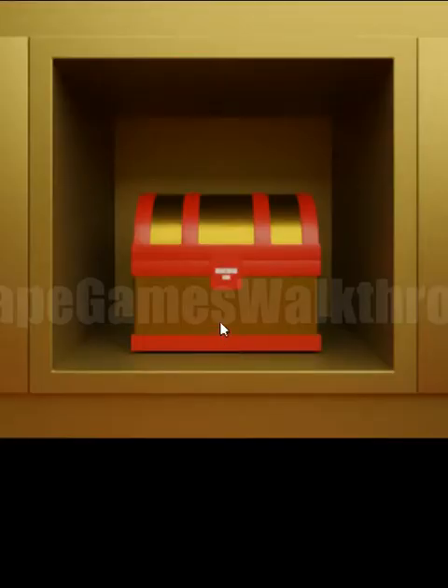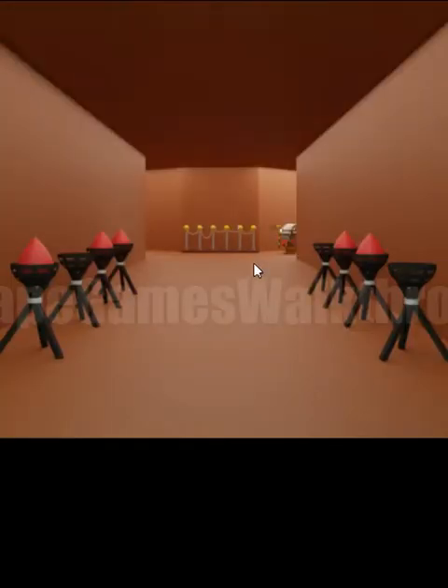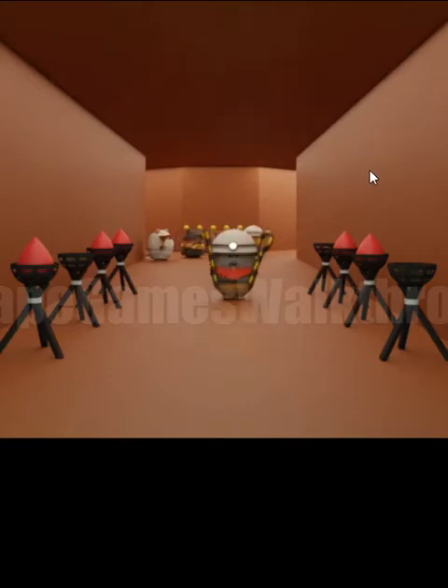Here's the treasure in this chest box — end of the video, hope it helped you. Please don't forget to leave likes, subscribe, and bye!